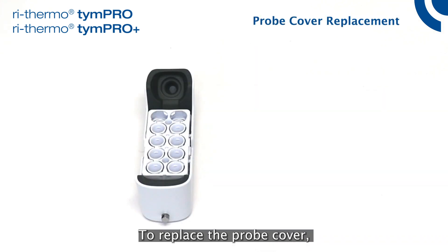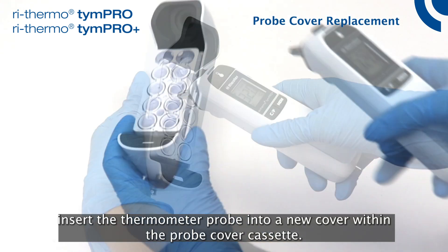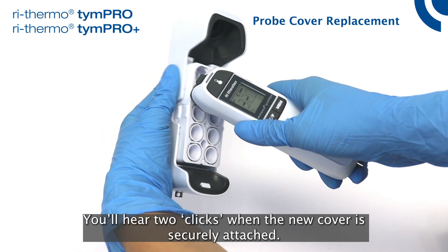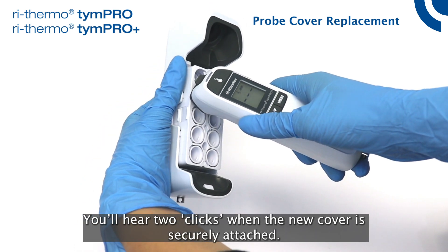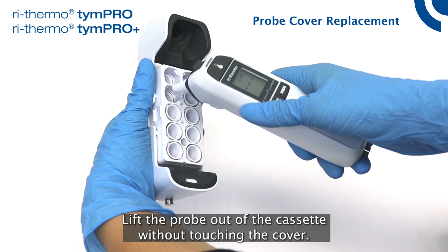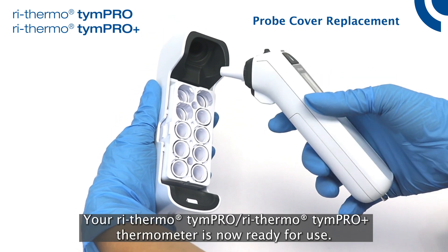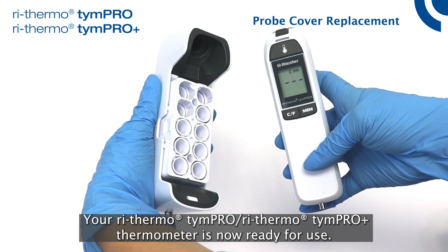To replace the probe cover, insert the thermometer probe into a new cover within the probe cover cassette. You'll hear two clicks when the new cover is securely attached. Lift the probe out of the cassette without touching the cover. Your ReThermo Tympro or ReThermo Tympro Plus thermometer is now ready for use.